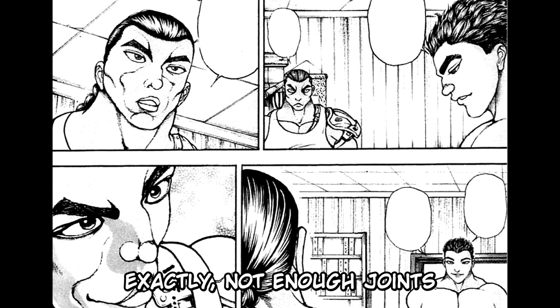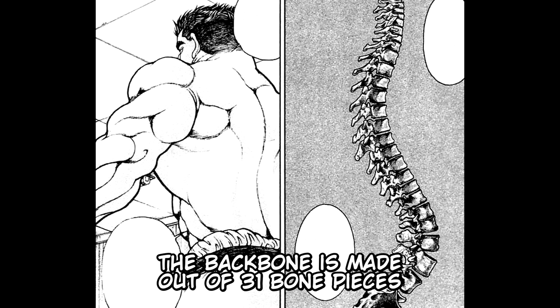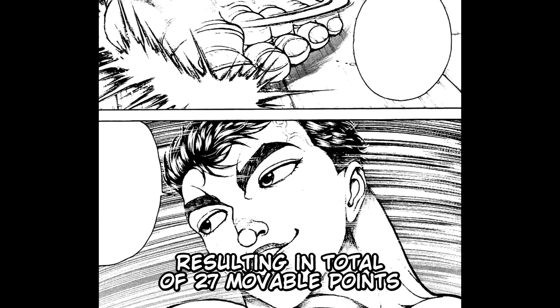"What would you do in that case?" Retsu smiled and said: "Then I'll use the backbones — the spinal cord." "Right on. The backbone is made out of 31 bone pieces, 17 pieces of which are related to movements. The effect of simultaneous acceleration of these, resulting in a total of 27 movable points, will break the speed of sound."